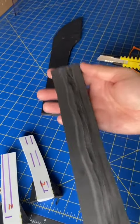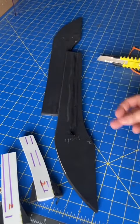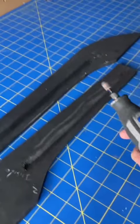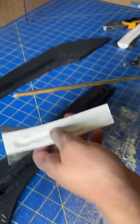Now I can already tell you that this is not going to be deep enough. We need to be completely flush with the surface of the foam. So what we're going to do is go in with my Dremel, and we're just going to send it a little bit deeper. And this is really nice for also kind of cleaning it up too.